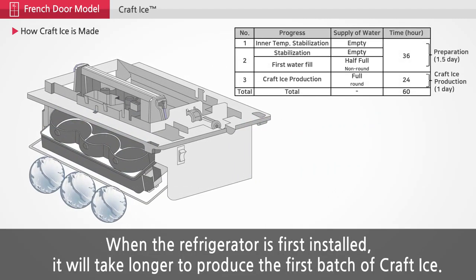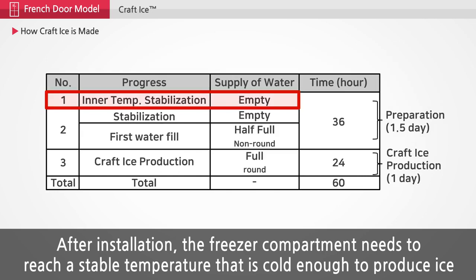When the refrigerator is first installed, it will take longer to produce the first batch of craft ice. After installation, the freezer compartment needs to reach a stable temperature that is cold enough to produce ice.